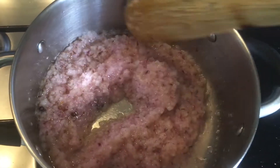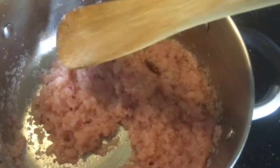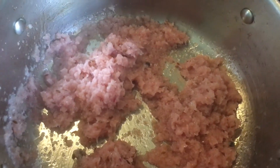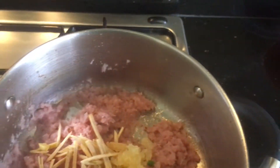Add the finely grinded onion paste. Let it cook for 5 to 10 minutes until you see it has started changing its color, then add the ginger, garlic, and green chilies.